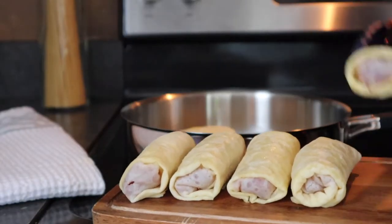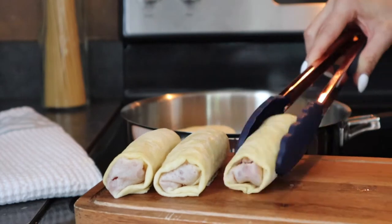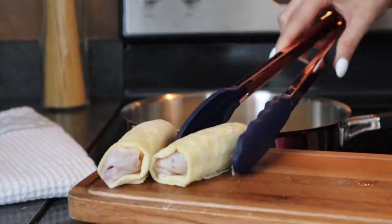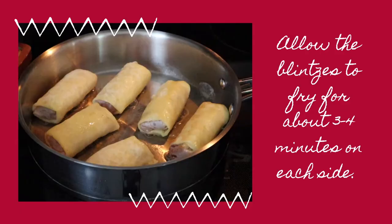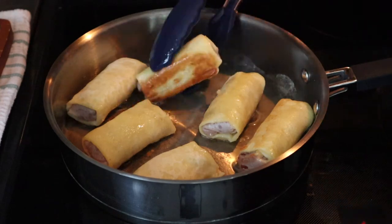Once the pan is well heated, place each blintz inside leaving ample room in between each one. Cook the blintzes on each side for about 3-4 minutes. Flip them over halfway through.